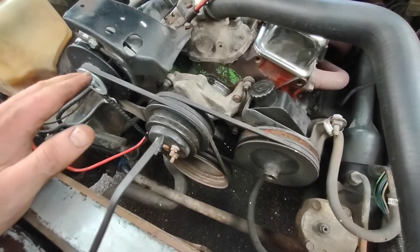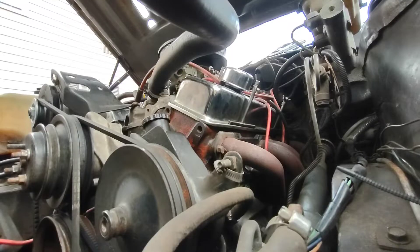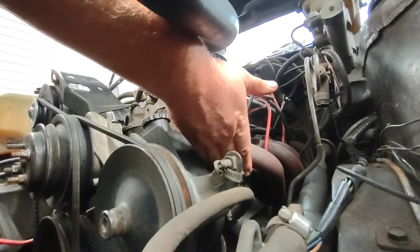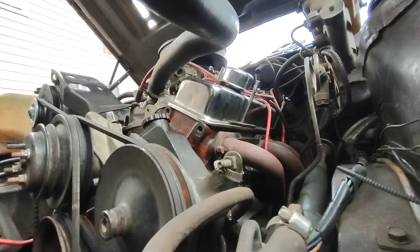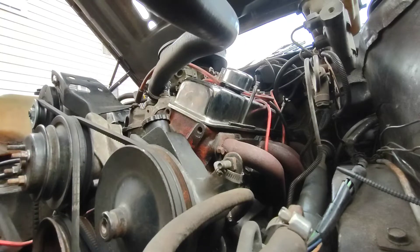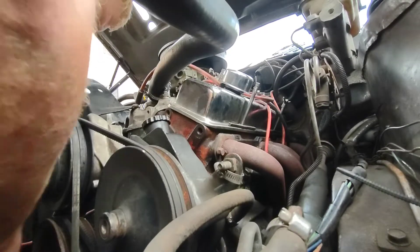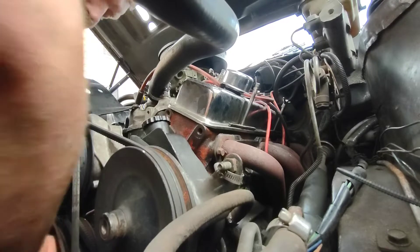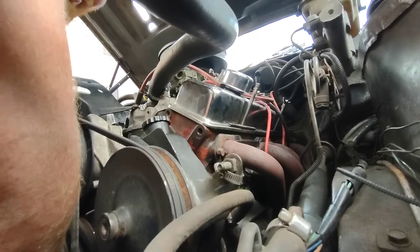We're going to mark it and then time this engine. So what you're going to want to do first is find top dead center on your number one cylinder. Let's start cranking the engine over until I start hearing air come out of that number one cylinder.